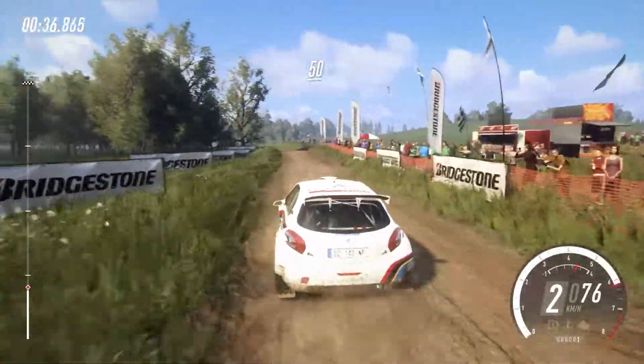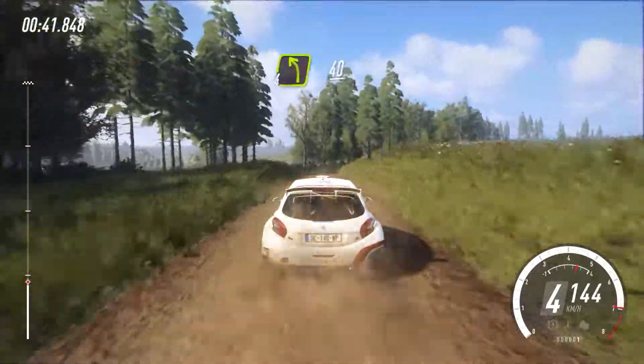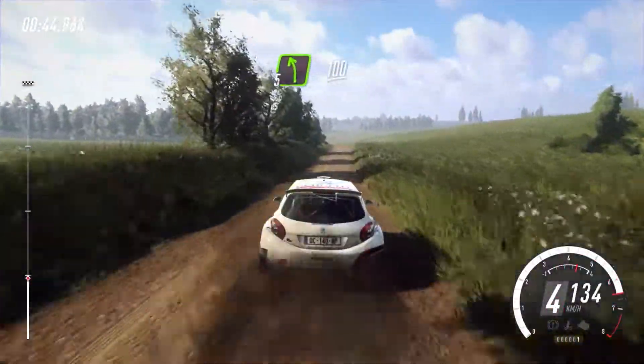6 left, opens 30, 4 left, 40. 5 left of a crest, 100.